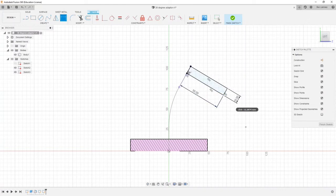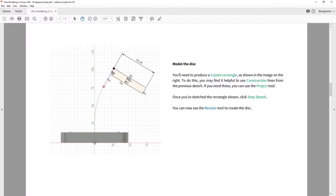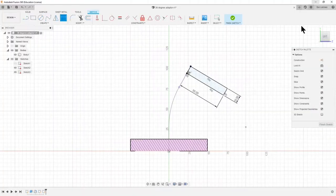Everything is pretty well fixed in place. I'm happy with that. I'll bring this diagram up again and check — yes, that looks the same as what I've got. So I can say Finish Sketch.